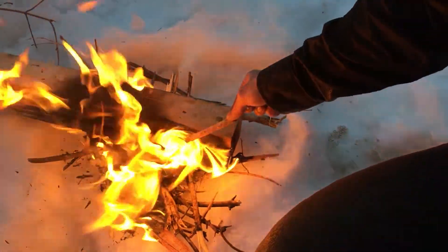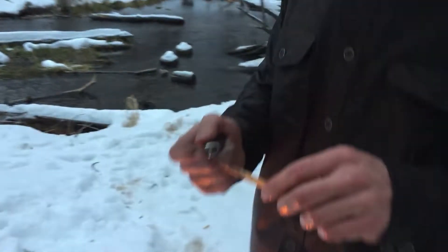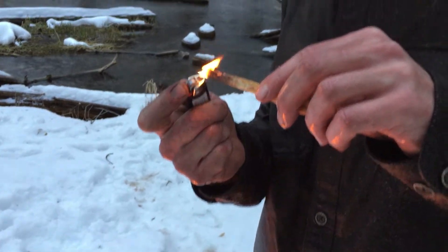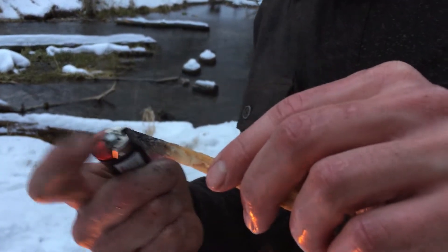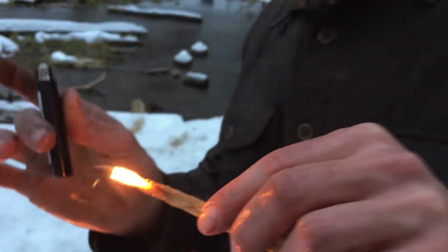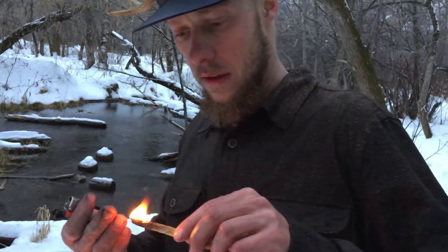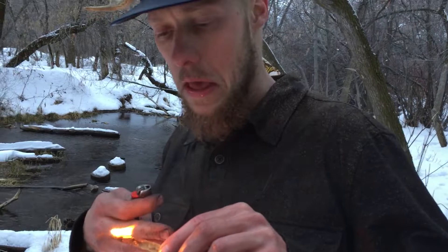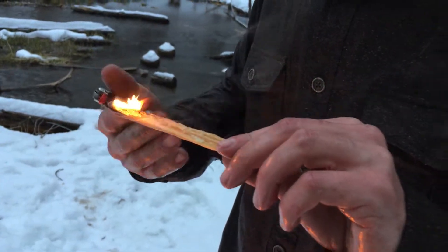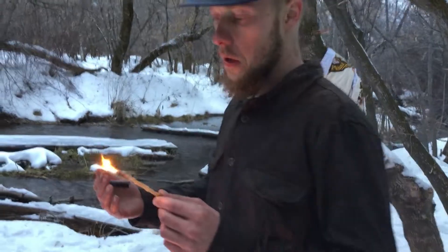I should probably be using the lighter for this. So check that out — I mean it's kind of going out, but if you've got a sustained flame of any sort with the lighter on you, even soaking wet, I think what happens is the sap kind of insulates it from the water. Not only that, sap is highly flammable.